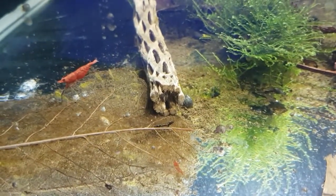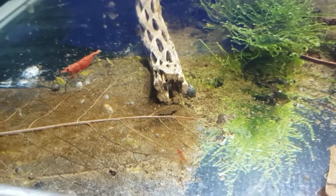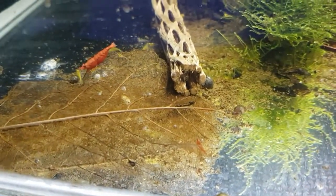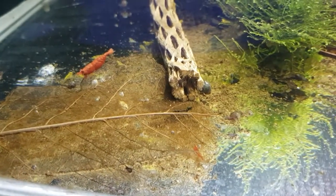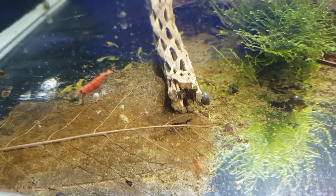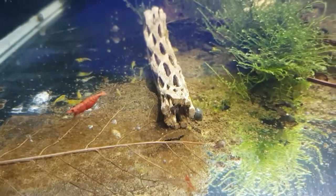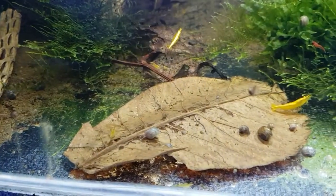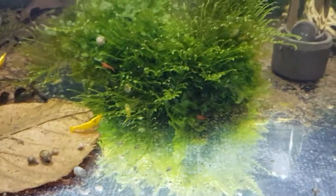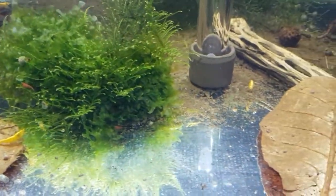As you can see, there's no end of them on that catapa leaf — there's a Bloody Mary female and a baby which have recently appeared. The yellow sakuras have gone absolutely bananas; there are so many in here now, it's unreal. Everywhere you look there are little dots of yellow and red. The tank is absolutely thriving. I did dose some of this last week.